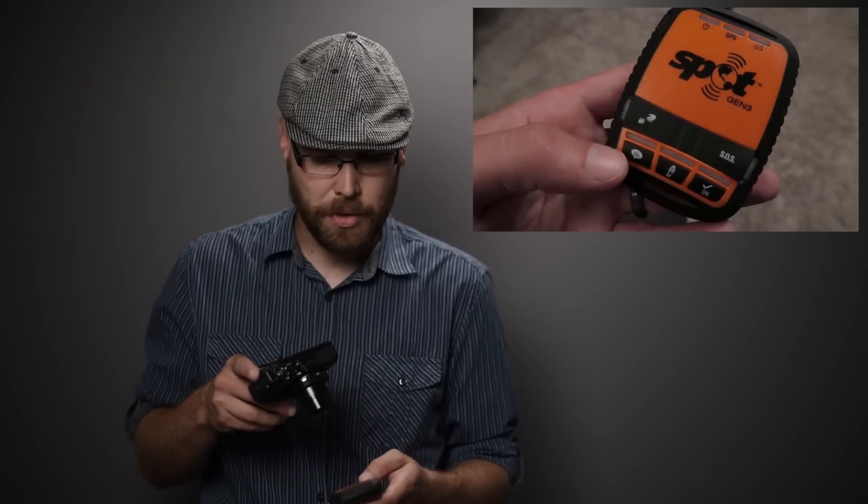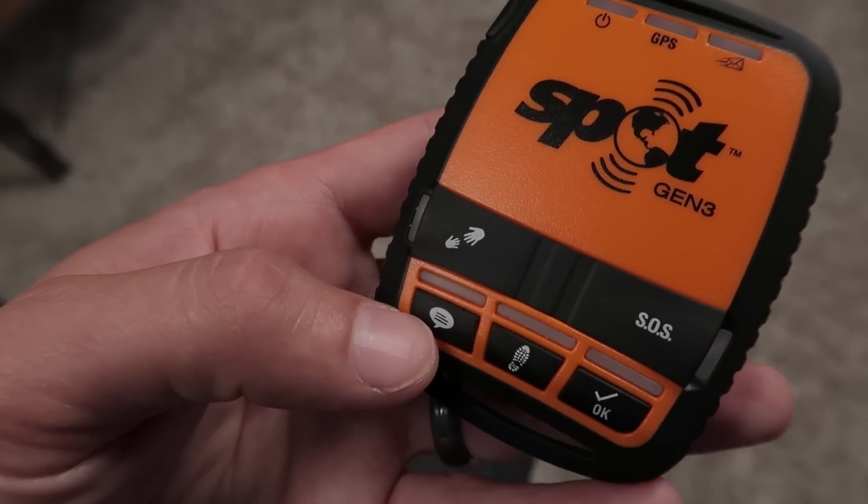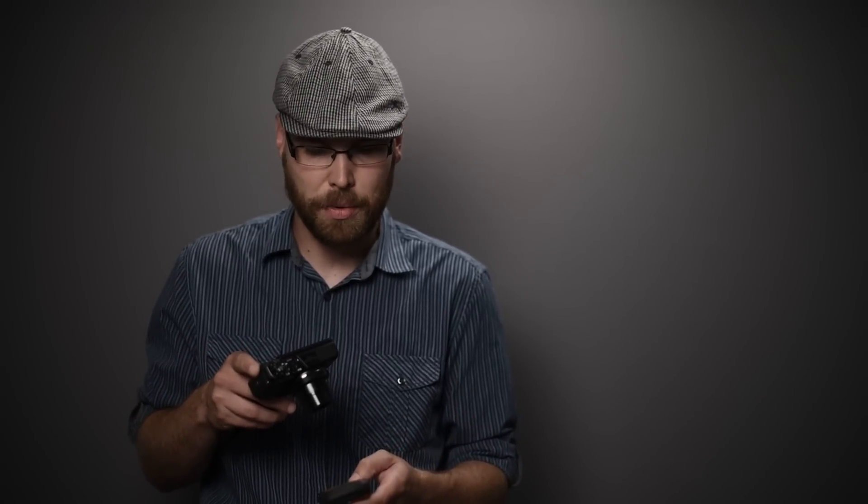The custom message button can be programmed to say whatever you want. I programmed mine to say everything's going fine on the trip and I plan on staying a little bit longer than expected. So if I'm on a backpacking trip and I was supposed to be back by day five but conditions are great and I want to stay longer, I can send a message home letting my wife know everything is fine and I'll be there a bit longer.